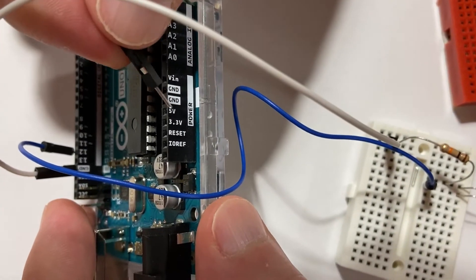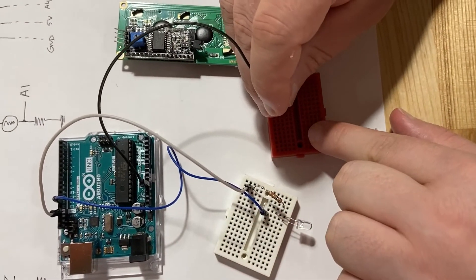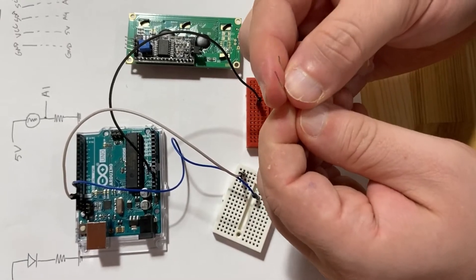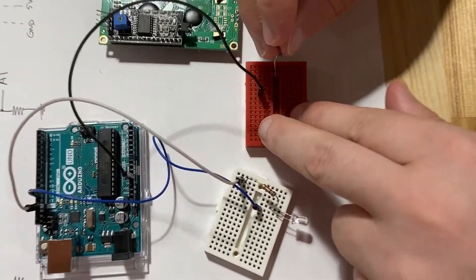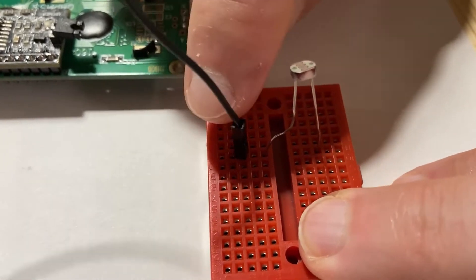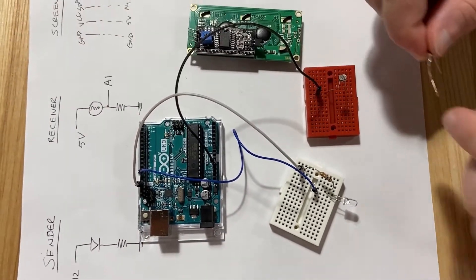To do this, we take a jumper cable and locate 5V, which is in the power section of the Arduino. We connect it to the breadboard. Note that there's also 3.3V on the board if you ever need it. Now the next step is plugging in the photoresistor. The photoresistor doesn't have any polarity like the LED, so any leg works. We make sure one leg is connected on the same line as our 5V jumper cable.